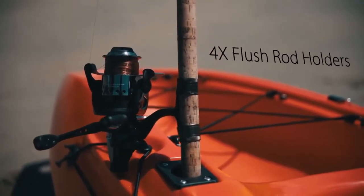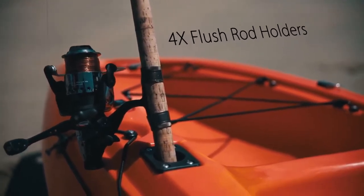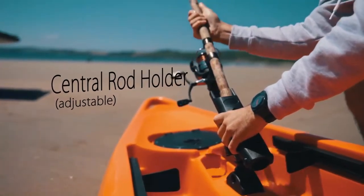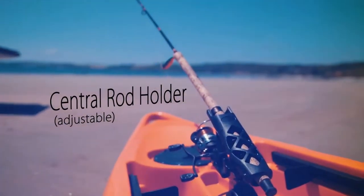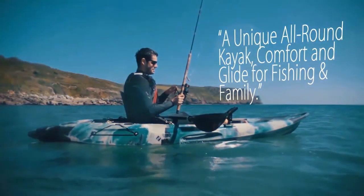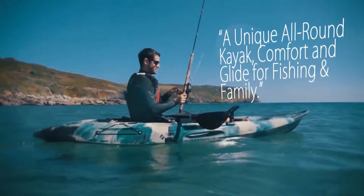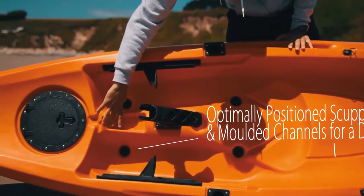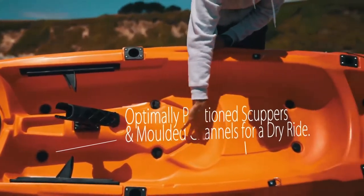The Glide is a fully featured fishing kayak with multiple rod holders, great balance and capable of carrying you and all your kit over long distances. The Glide features 8 well positioned scupper holes with moulded in channels for effective drainage.